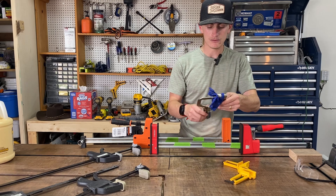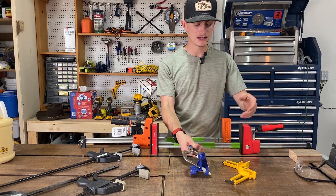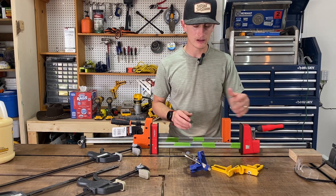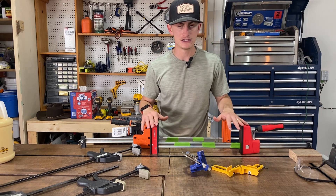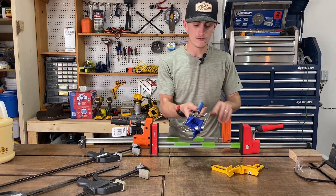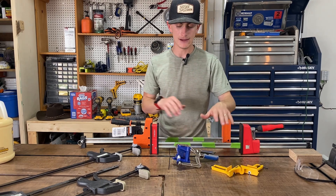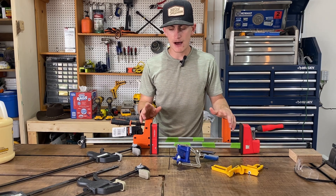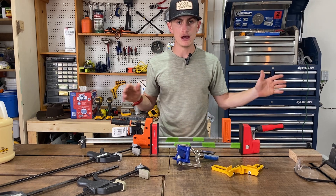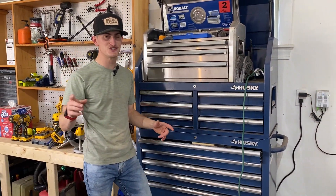Corner clamps are really good for building boxes or keeping things square as you're pocket-holing or gluing them together. I have two different types: one good for standing the piece up, and one good for resting it on a flat surface. Clamps are super important — you can always build up and don't need to buy all of them right away.